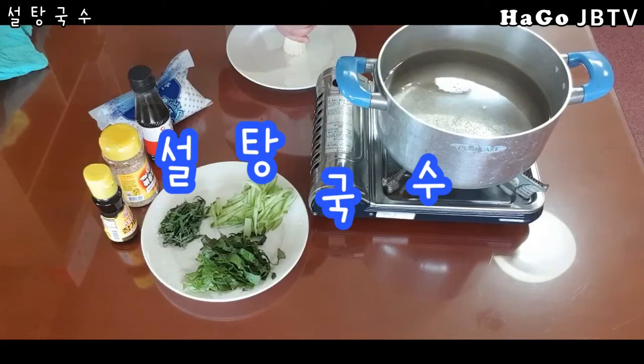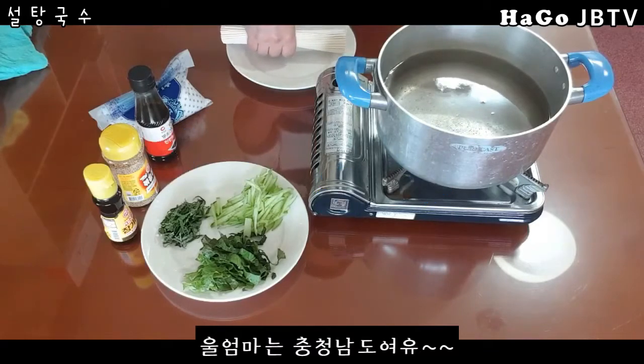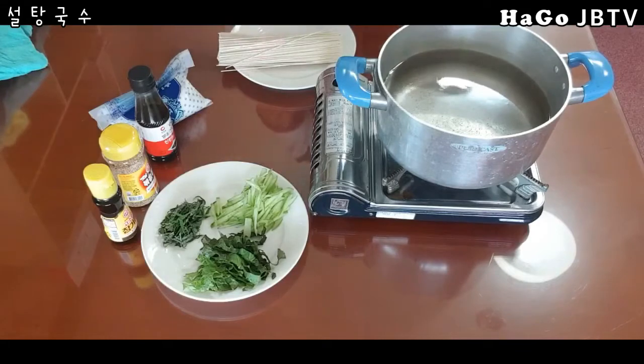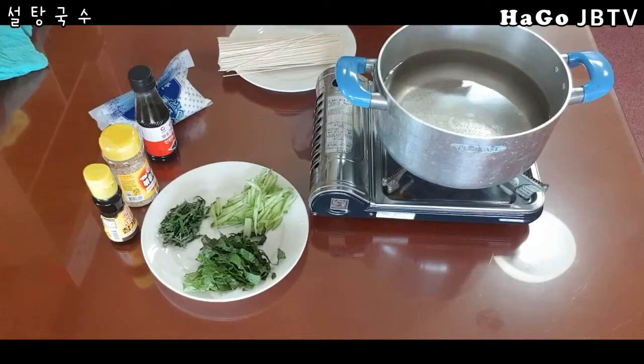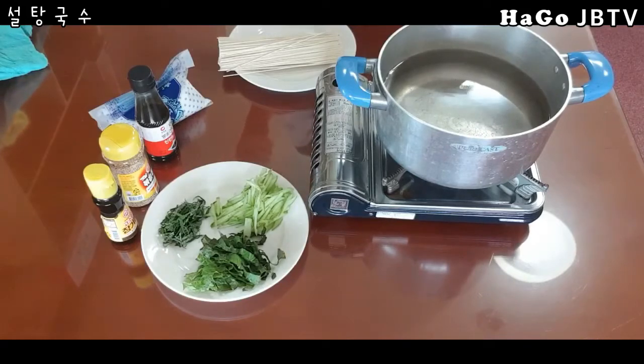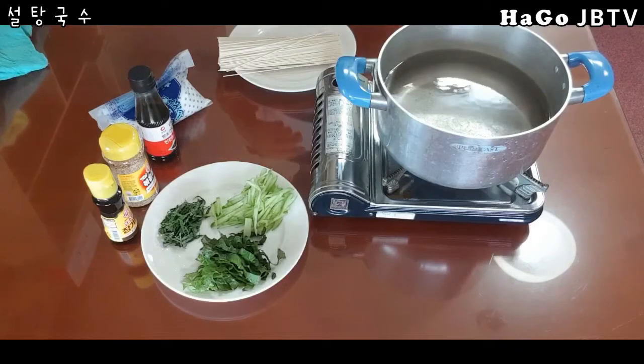그래서 저희 어머니한테 아까 전화를 해서 물어봤어요. 전라도 음식인데 어떻게 엄마가 이거를 만들어 줬느냐. 그랬더니 저희 어머니가 대학 다닐 때 한식 식당을 했었는데, 거기 주방장이나 홀 서빙하는 분들 중에 전라도 고향이셨던 분들이 여름이 되면 이걸 해먹는 걸 가르쳐줬다고 하더라고요. 그래서 저도 그때 얻어먹은 기억이 있었던 겁니다.